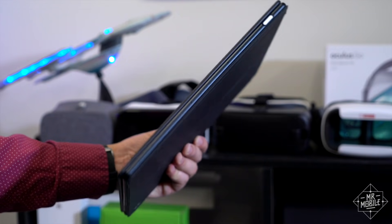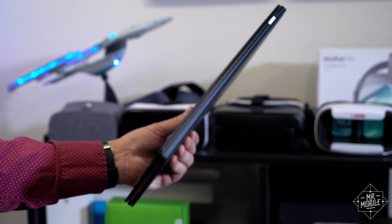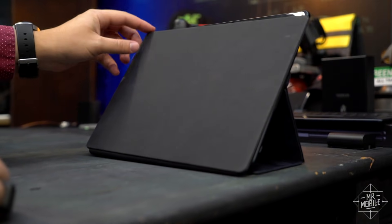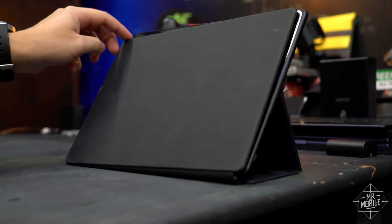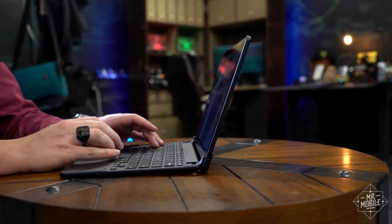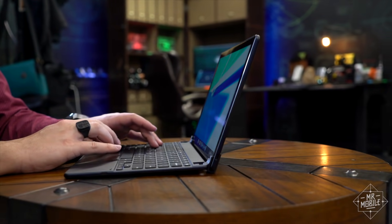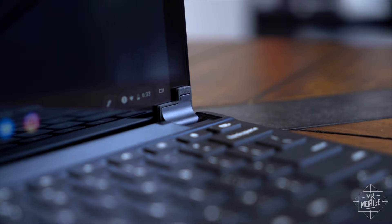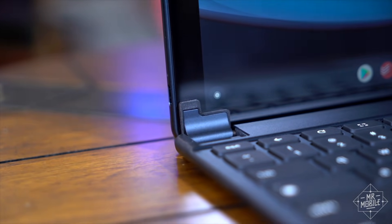The keyboard doesn't anchor to the bottom of the screen like a Surface, so it kind of flops around in a lap. And even when you close it, it kind of squirms around like a half-melted Oreo. I mean, did you look at this? I hate this. Now, the Bridge keyboard doesn't have that issue, but it is much heavier, adding one and a half pounds to an already weighty package. It's also got these oversized hinges in the corners — I remember these from the iPad model, had the same complaint there.